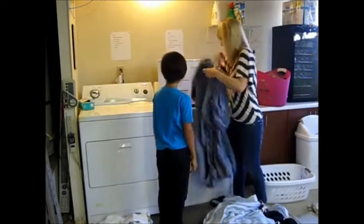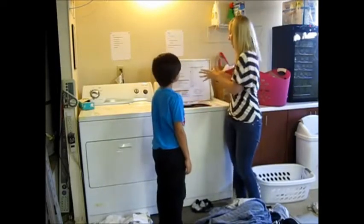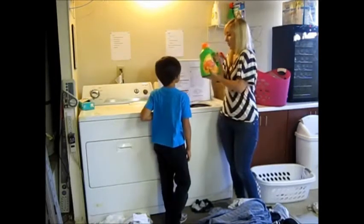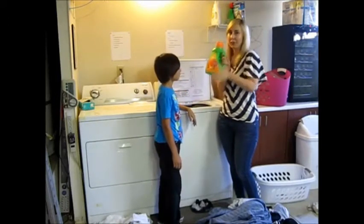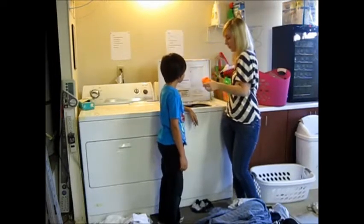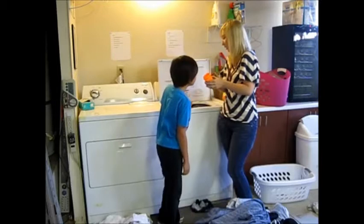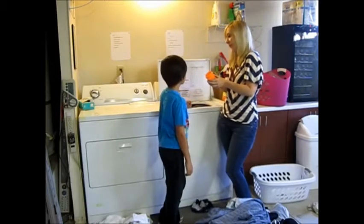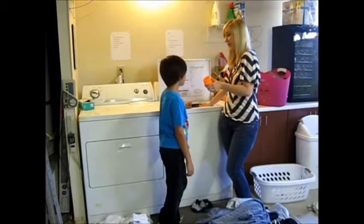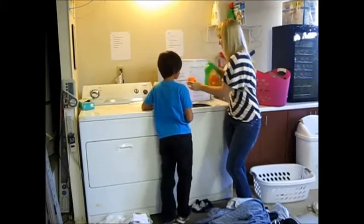This is actually a pretty decent load size. We've loaded it up — we don't want it too high because we want it to get clean. Now we're going to add soap. This is Gain laundry detergent — I'm in no way sponsored, it just happens to be what I have because it was on sale. See the lines inside this cup? There's a 1, a 2, and a 3. 1 is for a small load, 2 is for a medium, 3 is for a large. So for this load, we're going to pour it up to line number 3 and dump it in.